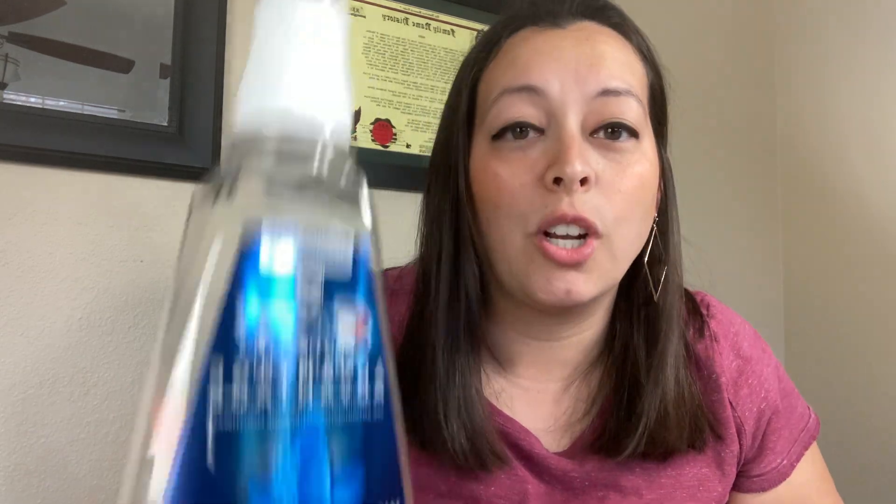Horror story: one morning I brushed my teeth and my husband told me I had bad breath. I was thinking, I just brushed my teeth — it's impossible. But clearly if the smell was there, it wasn't fully clean. So I decided to start using mouthwash. It's Crest Pro Health Advantage, the multi-protection one with the blue leaf. I'm almost out, but I use it because I'm paranoid about bad breath — it seals the deal so you don't embarrass yourself.